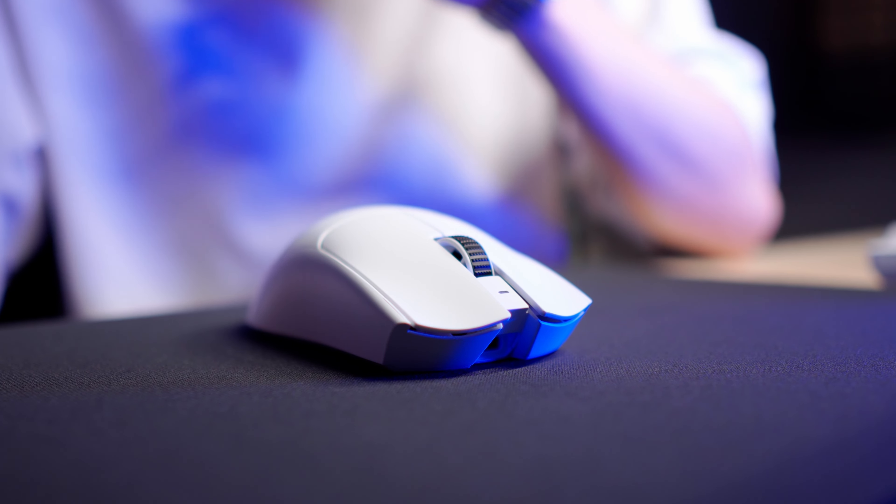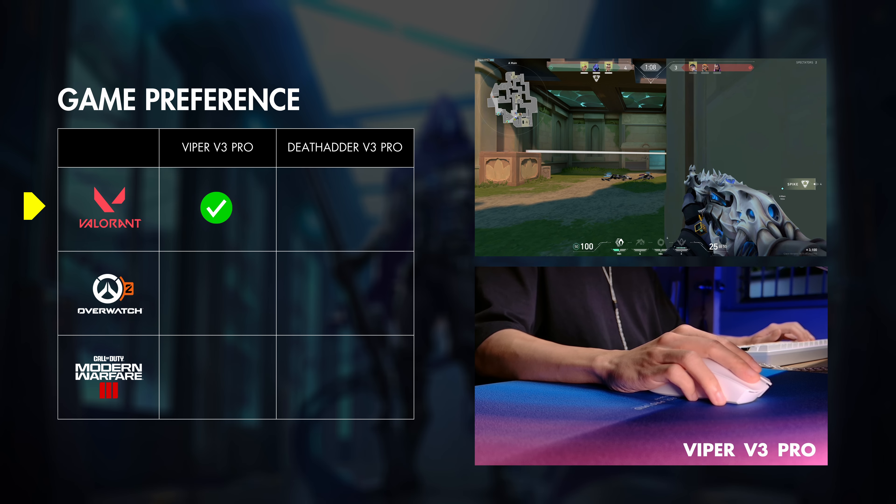Just keep in mind that these are my thoughts, personal opinions, and experiences from using both of these mice. This series is just to help gamers figure out for themselves which mouse suits them best. And today, we're going to take a look at two great mice from Razer: the latest Viper V3 Pro and the iconic DeathAdder V3 Pro.